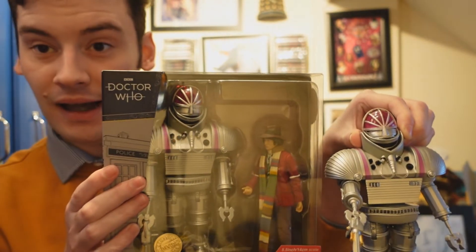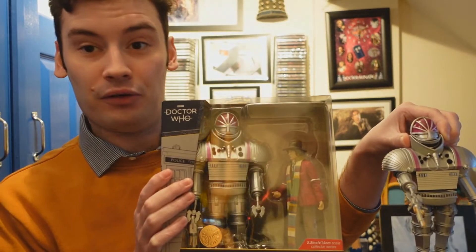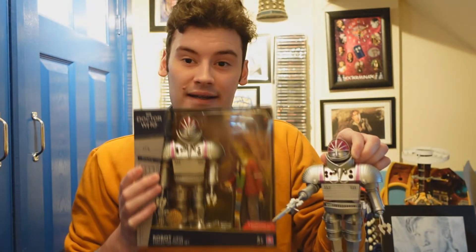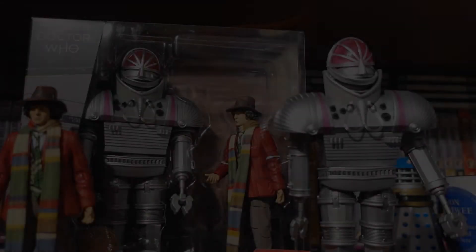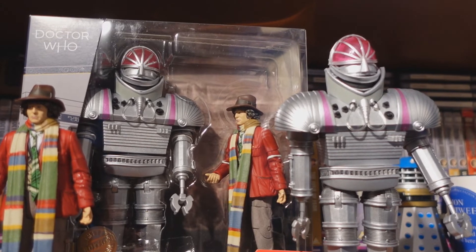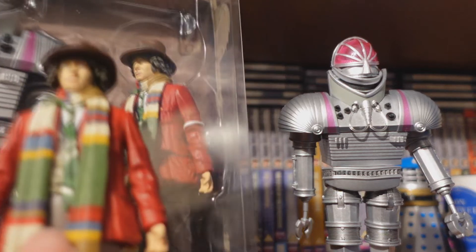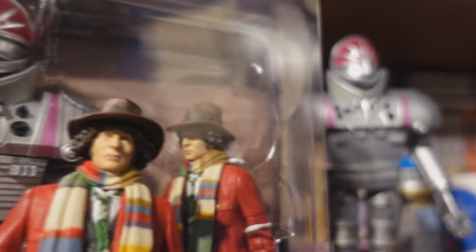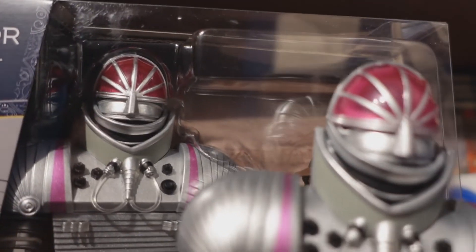We'll take a closer look at the K1 robot itself, because there is a slight difference. The fourth Doctor is exactly the same, but the K1 robot is where there is a slight variation. So let's take a closer look. Taking a quick look at the variant of this set, the fourth Doctor figure is identical — there are no differences between these two figures whatsoever. The only difference really is the K1 robot. The differences are the head.